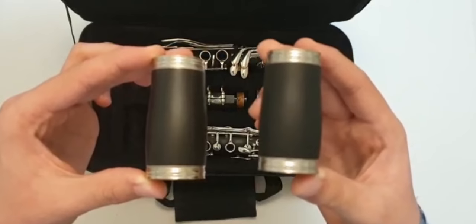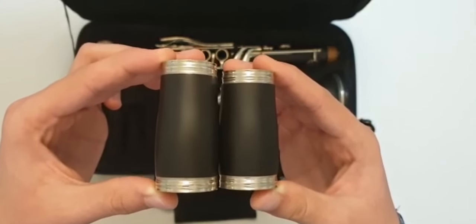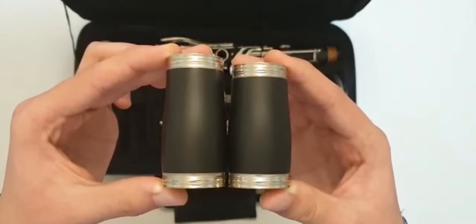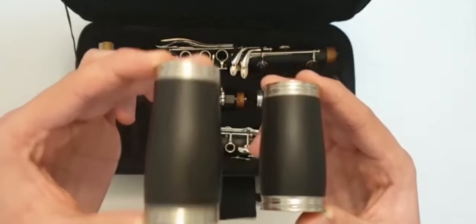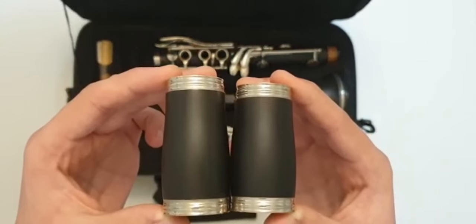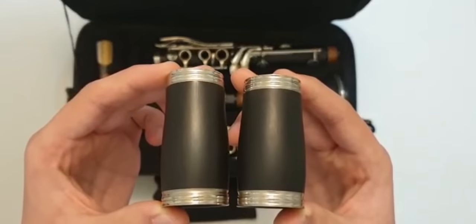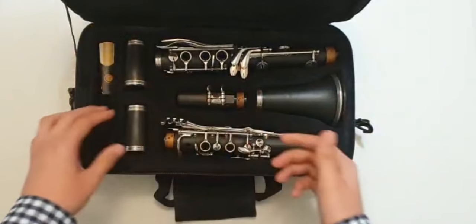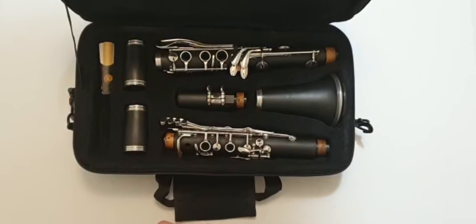I use this barrel which is shorter and thicker, and I have another barrel which is longer and thinner. The thinner and longer one makes the sound higher, and the thicker and shorter one makes the sound lower, but I think they don't make a very big difference in sound.